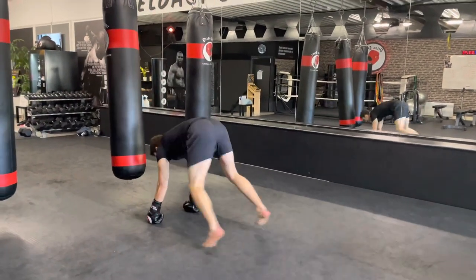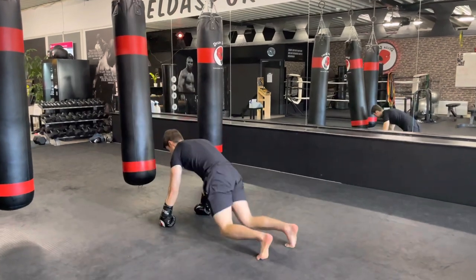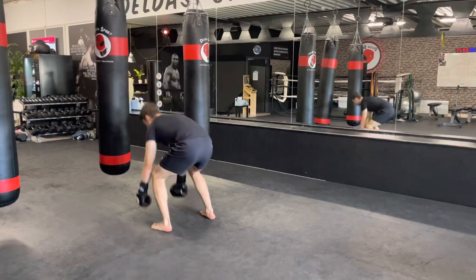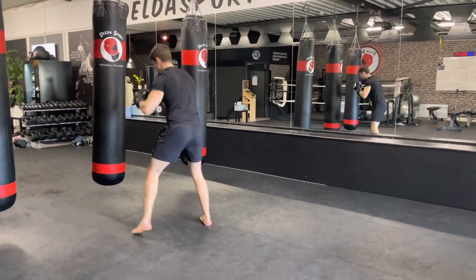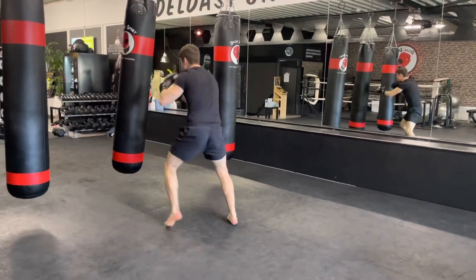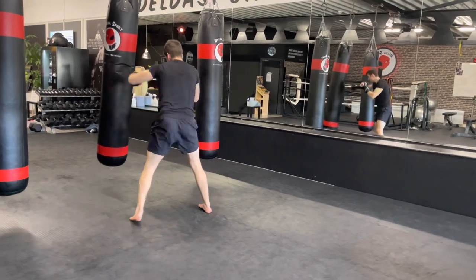Make sure with the punches that you extend them fully and pull them back to your chin. Keep those hands up. We got 15 more seconds, 10 more seconds — five, four, three, two, one — break.